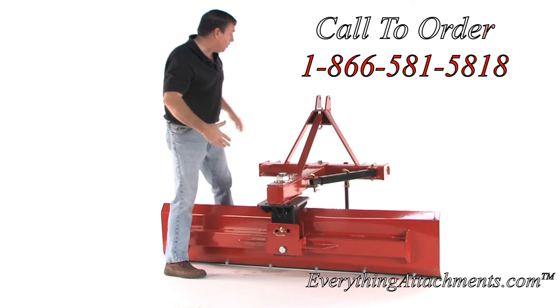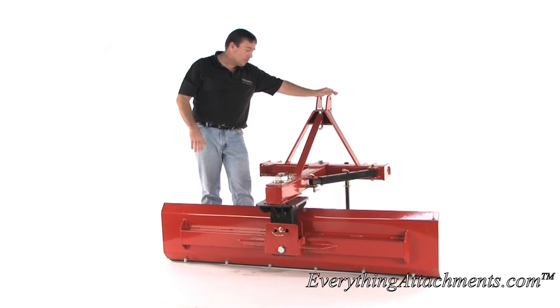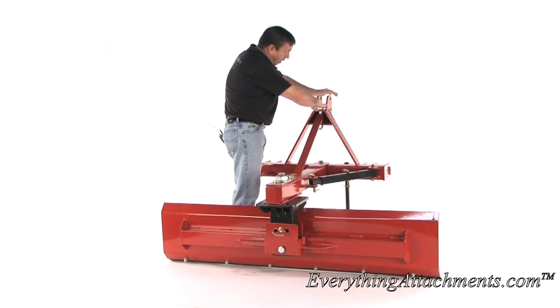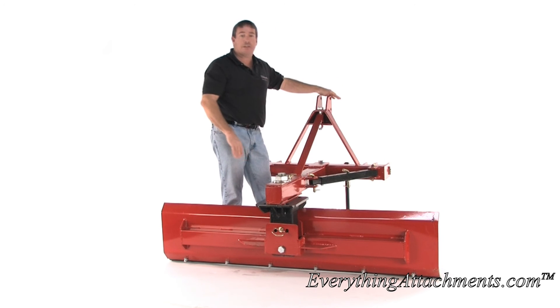This is an excellent blade for snow, landscaping, or any other similar project. I really like the way they've hinged it at the top and the bottom for the offset here, to really make this a strong blade.